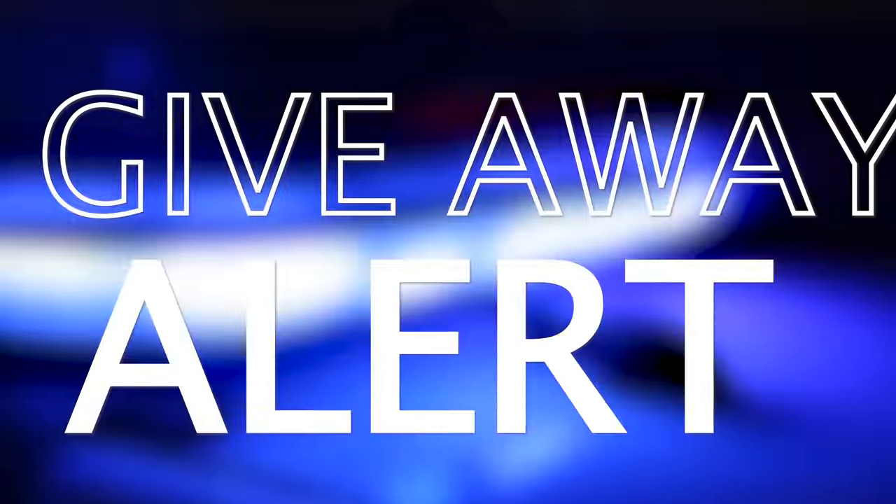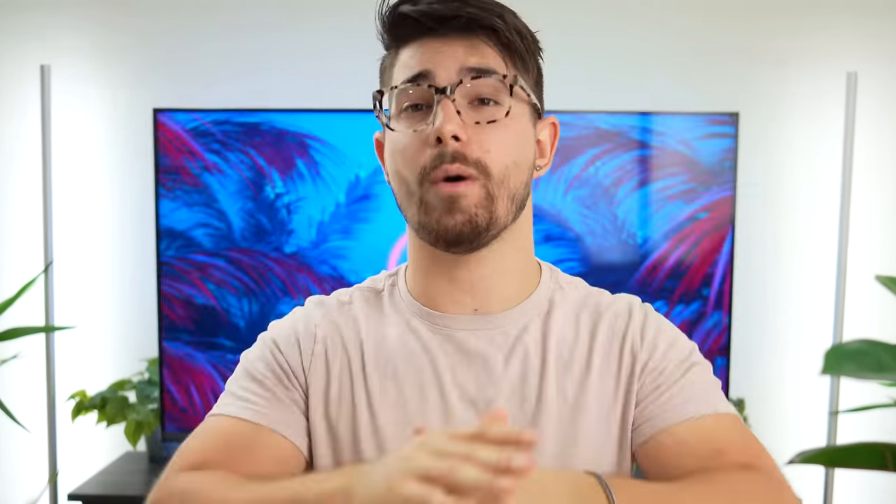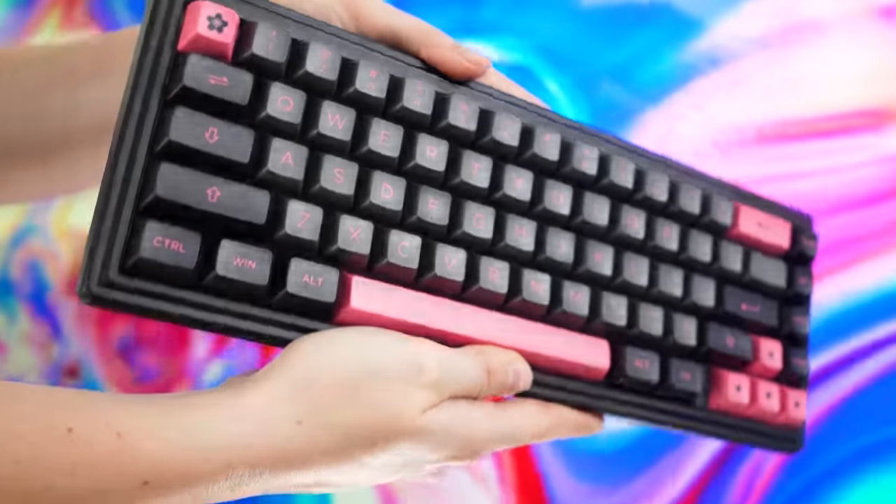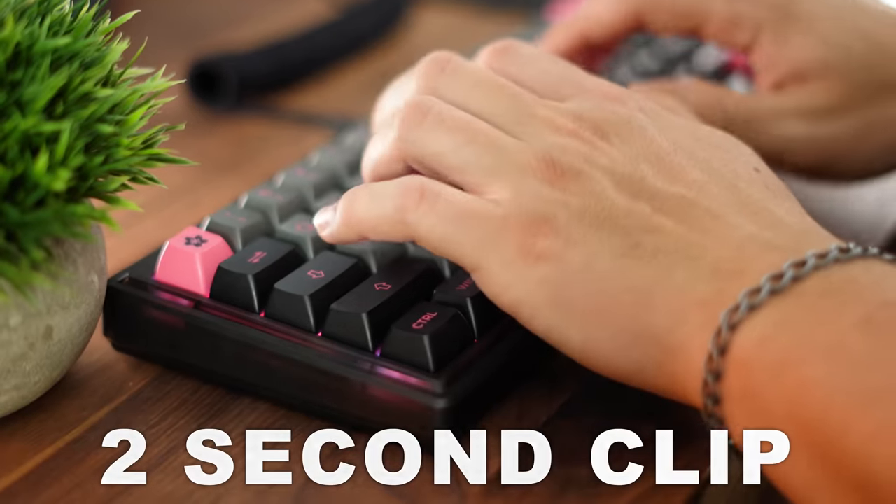Giveaway alert: every single Sunday, every video that comes out, so once a week, we're doing a keyboard giveaway. If you want to be entered to win a Gas 67 DIY keyboard kit, the winner will be chosen seven days from the posting date. Find the two-second clip in this video that will show you how to enter. If you want to win a Gas 67, check that out, but now back to the video.